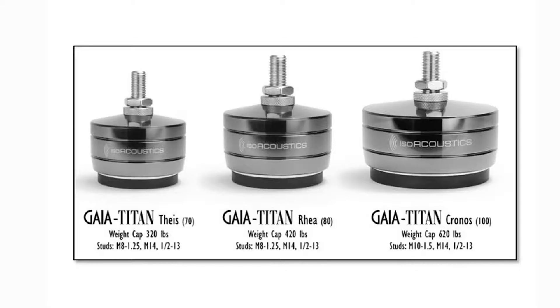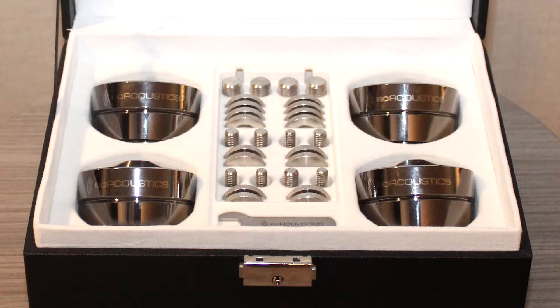With the Gaia Titans, we have three models to choose from: the Titan Thesis for up to 320 pounds per speaker, the Titan Rhea for up to 420 pounds per speaker, and the Titan Kronos for up to 620 pounds per speaker. That rating is per speaker with four Gaia Titans on them. When you buy a box of Gaia Titans, you are getting four units, which you need for one floor standing speaker. So two boxes equals a pair of speakers.